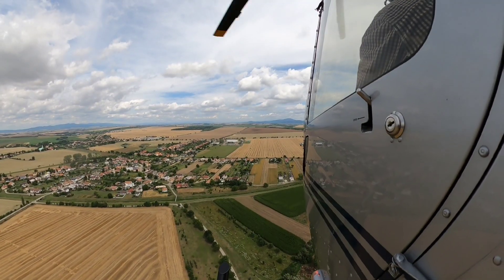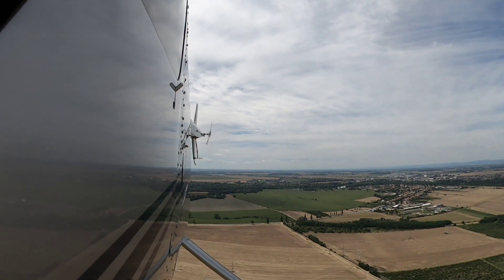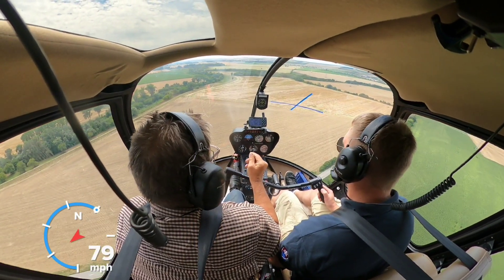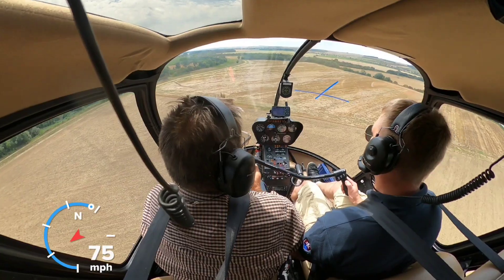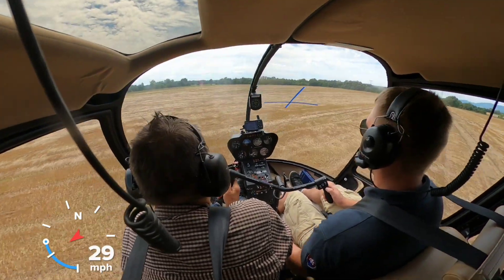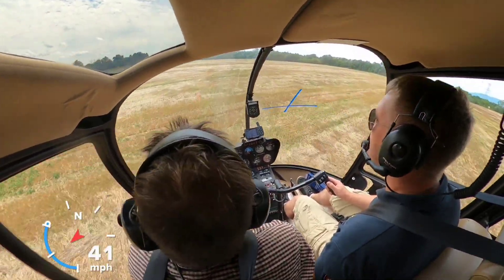Flying around is nice, but as Mikey said before, he must pass several tests to get an extension of his license. One of them is autorotation, which basically means the engine power is lost and you need to land without it. After simulated engine failure, he must enter autorotation by pushing the collective down to maintain rotor RPM. As we descend, airflow spins the main rotor and this slows our descent. When we get closer to the ground, Mikey flares the helicopter by pulling the cyclic control, which slows us down to minimal speed of descent. Then he cushions the helicopter by pulling the collective up, allowing a soft landing.